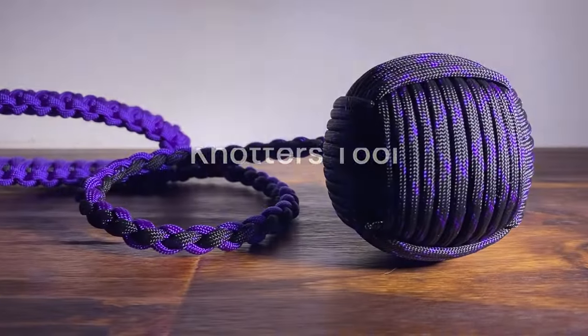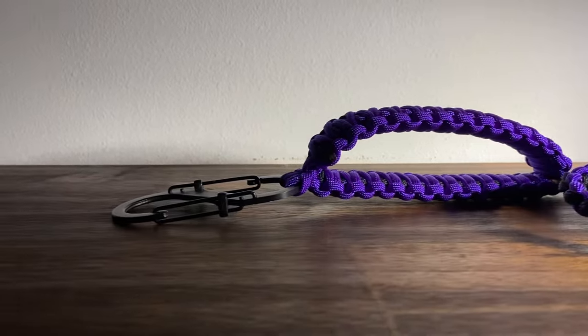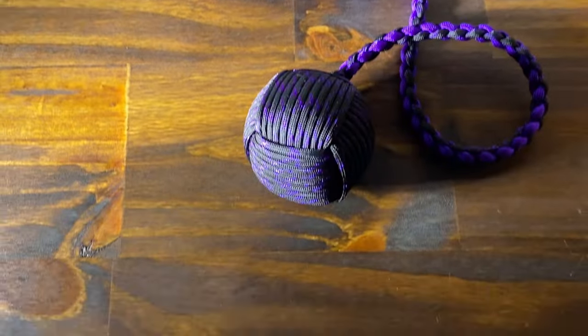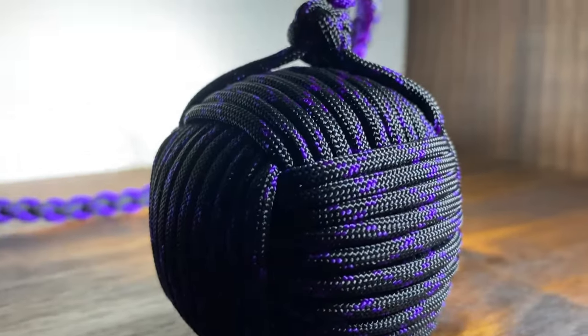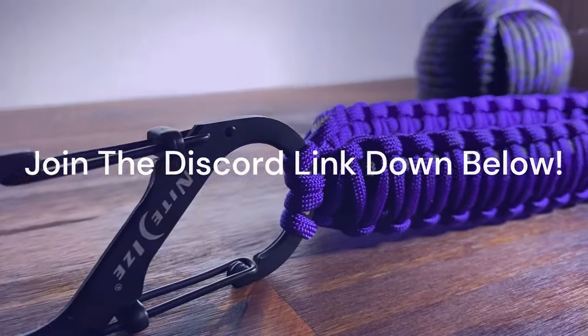In this video, you will see me use a knotter's tool, fid, and hemostats. If you don't have a knotter's tool or hemostats, just a fid and needlenose pliers should get you by. I use an S-beiner to finish the end of my monkey's fist, but any type of ring or carabiner will be sufficient. Everything I just listed will be down in the description. A few things such as the jig I used, an affordable A-Ball, and my Discord server will be down in the description as well.